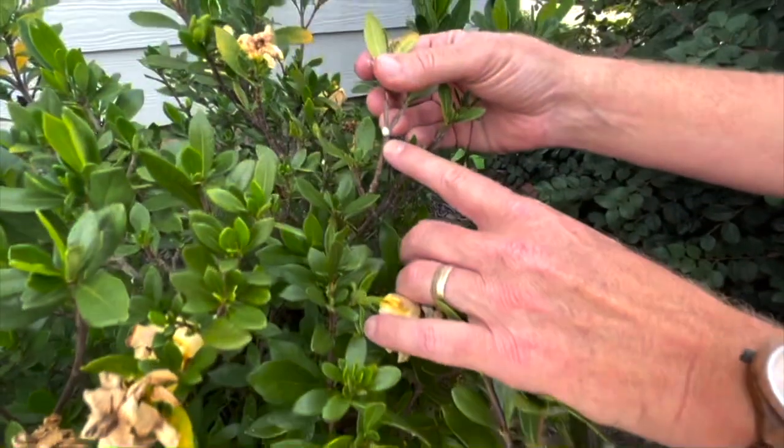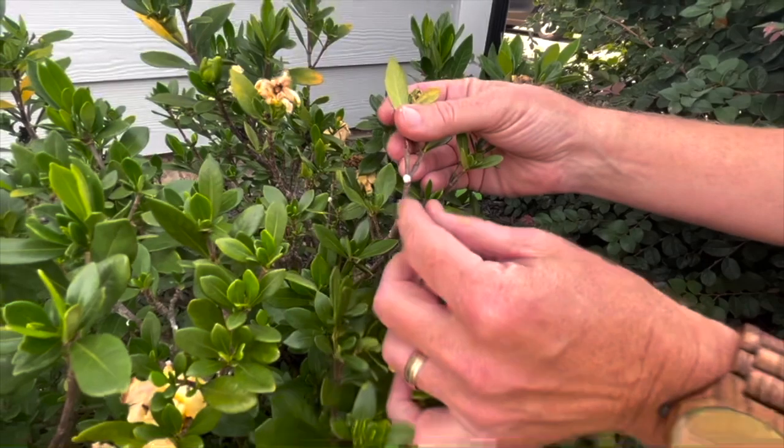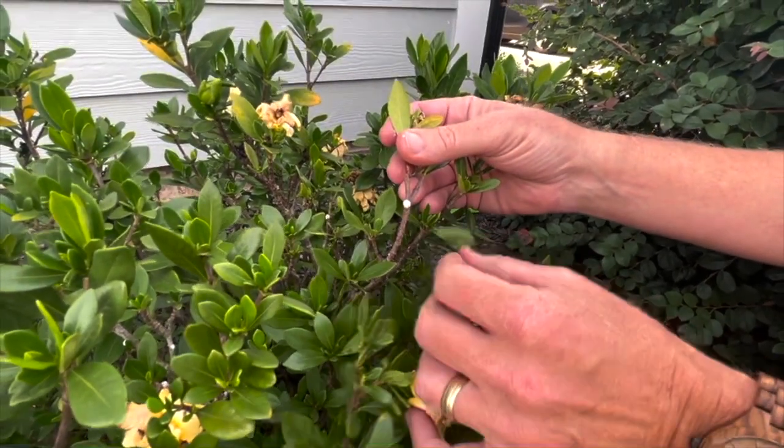They attach to it. Once they attach, they stay right there. And they start putting on this waxy covering to help protect them while they're sucking the nutrients out of your plant.